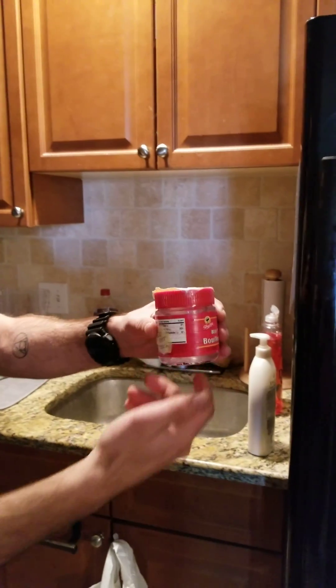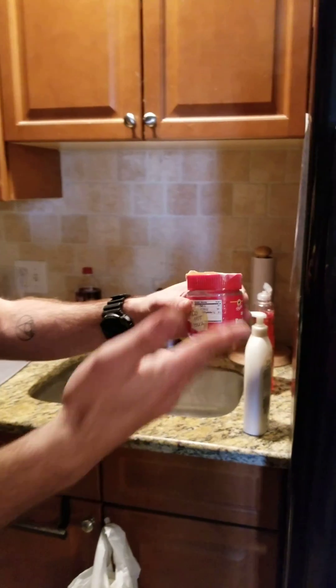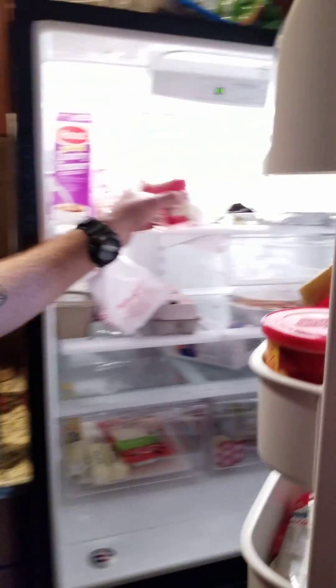I like to label my seeds to make sure my mom, the pets, or anyone wandering in the fridge doesn't touch it. And there you go — happy growing, YouTube. Thank you.